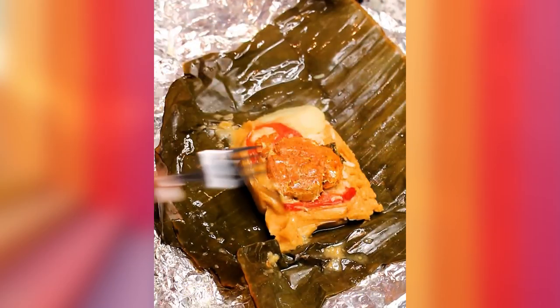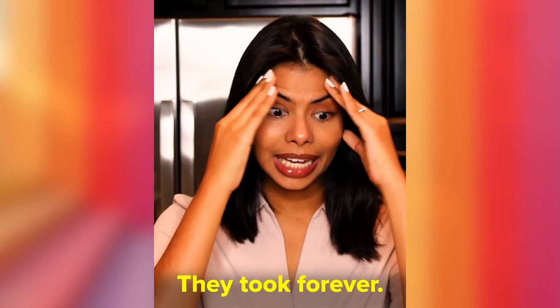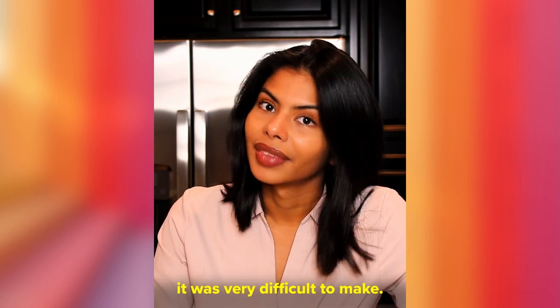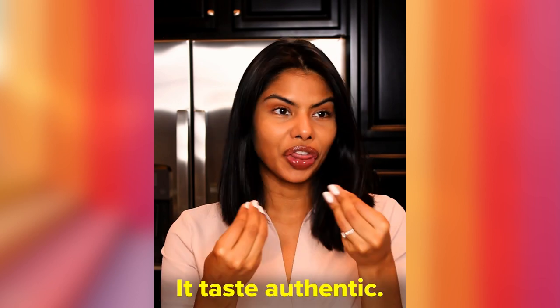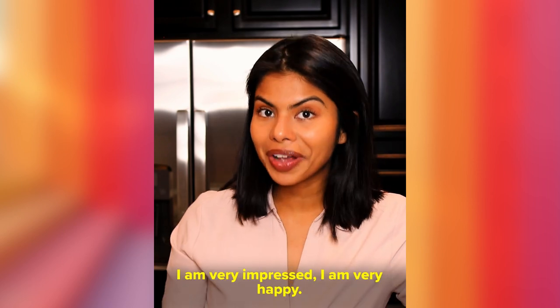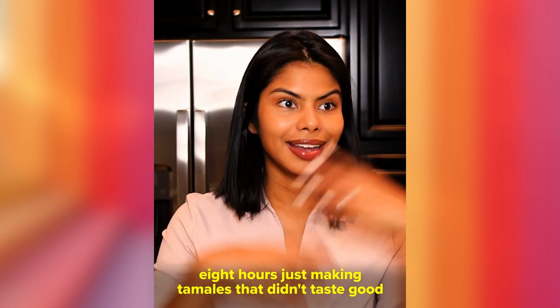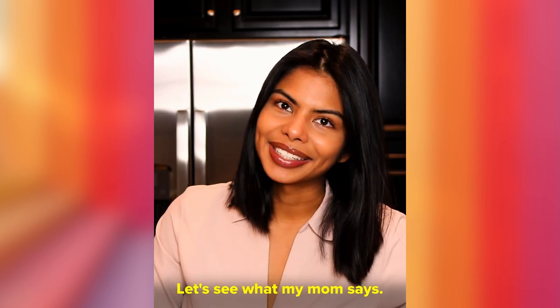We did it! Look how gorgeous that looks. We have made our naca tamales — they took forever, about six hours, and it was very difficult. But it tastes really good, it tastes authentic. The flavor of the pork is delicious, the flavor of the masa is on point. I am very impressed and very happy that I did not spend hours making tamales that didn't taste good.